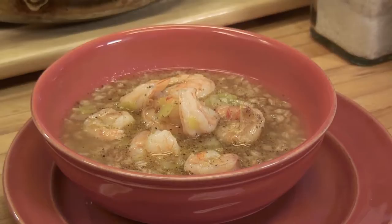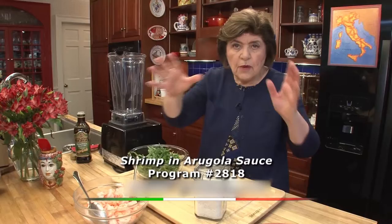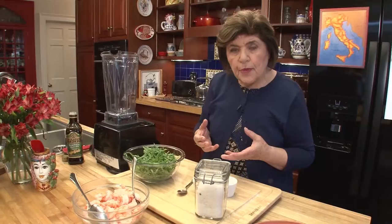Isn't that pretty? Shrimp and beer — who knew? Here are our shrimp, all cooked. You don't want to cook them too long. As soon as that water comes to a boil, you put them in, shut off the heat, put a cover on, set your timer — three minutes later you'll have nice tender shrimp.